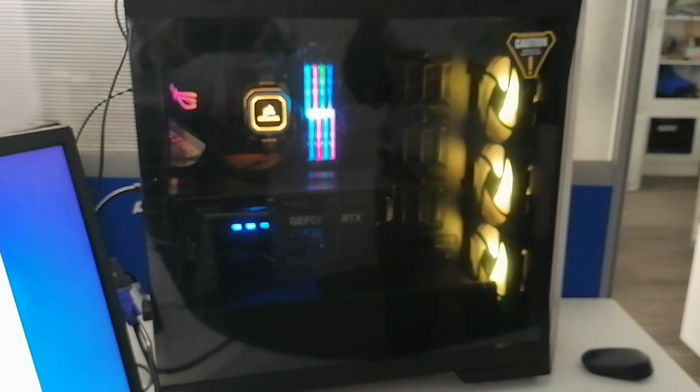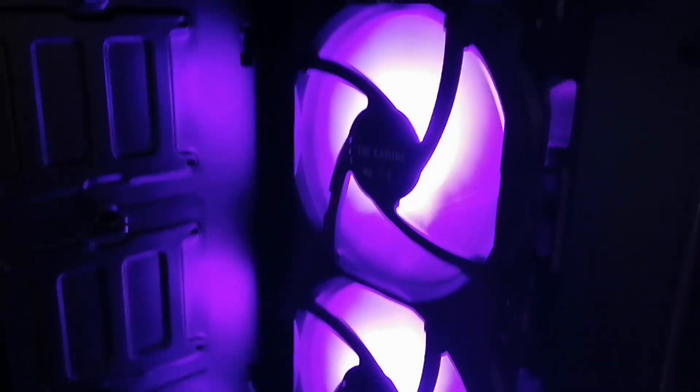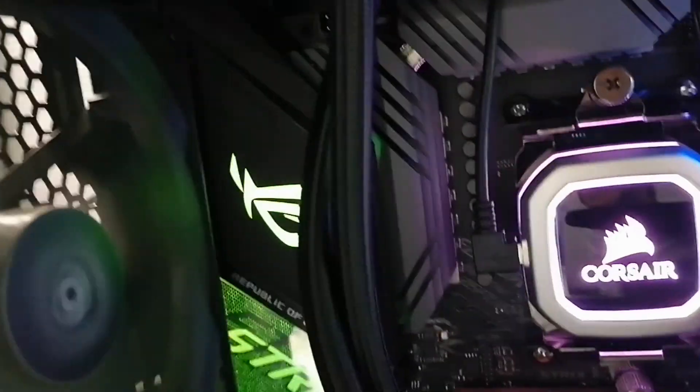Hi YouTube, today I would like to show you how to assemble a professional gaming computer to play any game in the world, and it can be used for any rendering software. Let's see what are the components which I bought to make it.